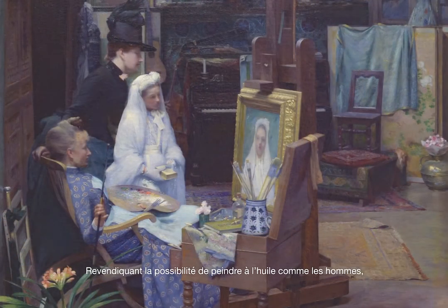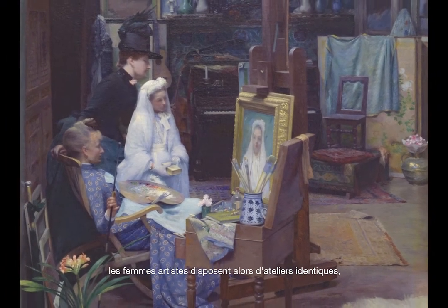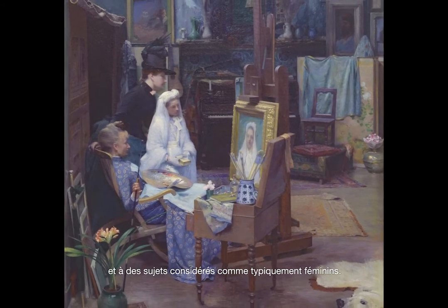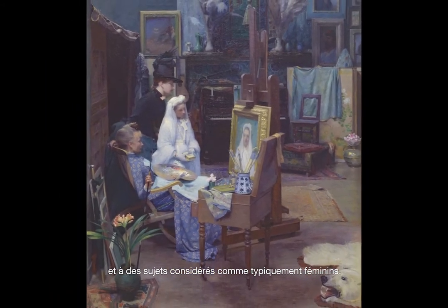Revendiquant la possibilité de peindre à l'huile comme les hommes, les femmes artistes disposent alors d'ateliers identiques, mais doivent encore se cantonner à une clientèle et à des sujets considérés comme typiquement féminins.